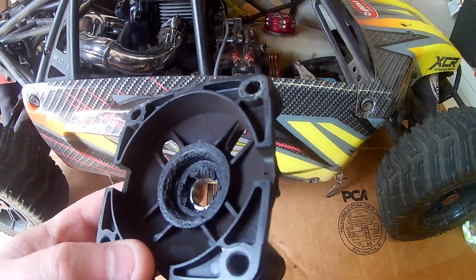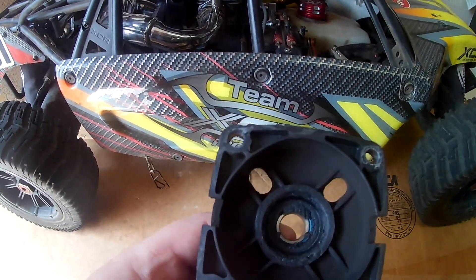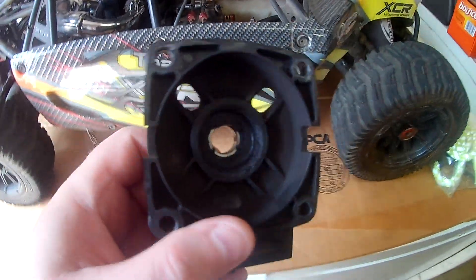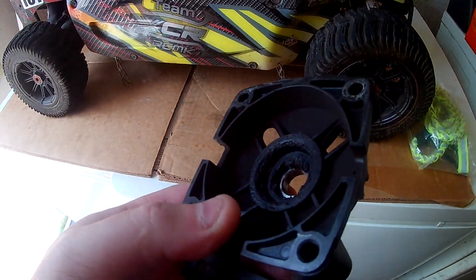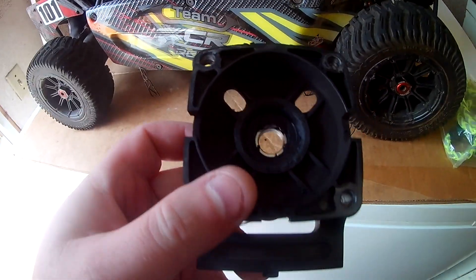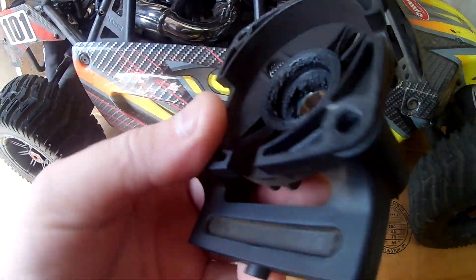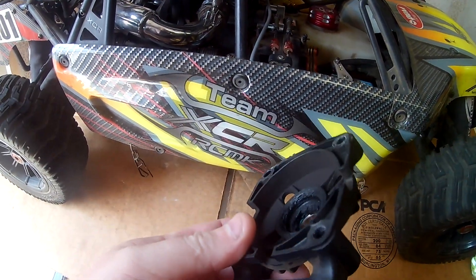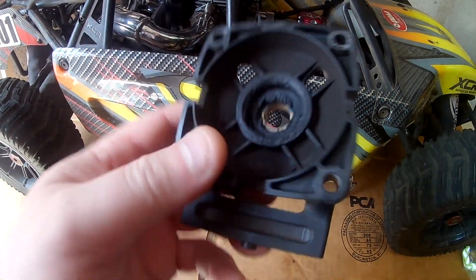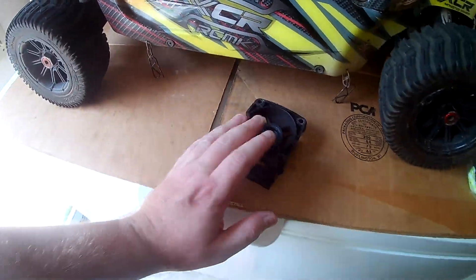I'm going to take the body off here in a minute. The first time I drove the vehicle, driving it a few times, I never had it happen where the clutch burned up. But these bearings — one side just took a dump. They were good, fast, steady bearings, but it got really hot in the plastic. You just shouldn't make a clutch carrier out of plastic — I don't know what RCMK was thinking.